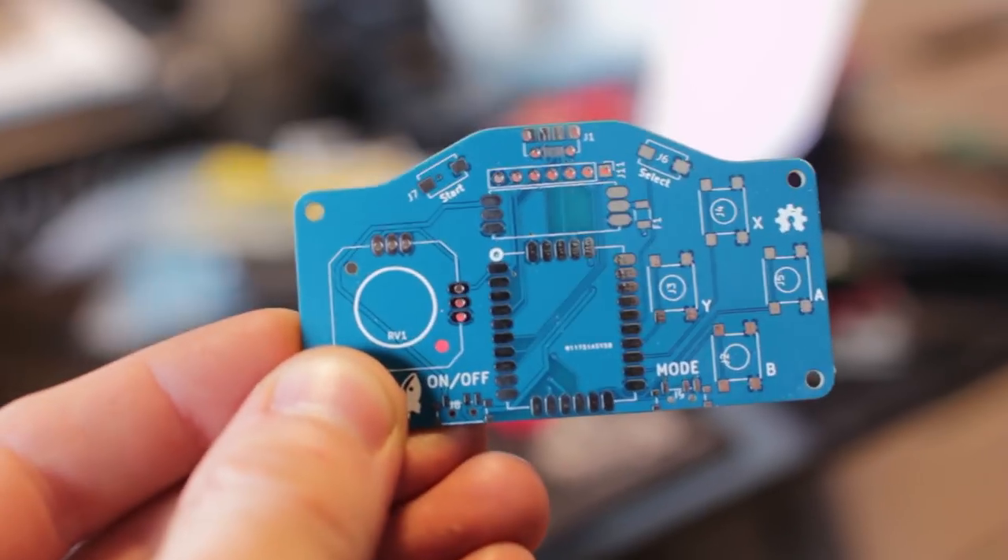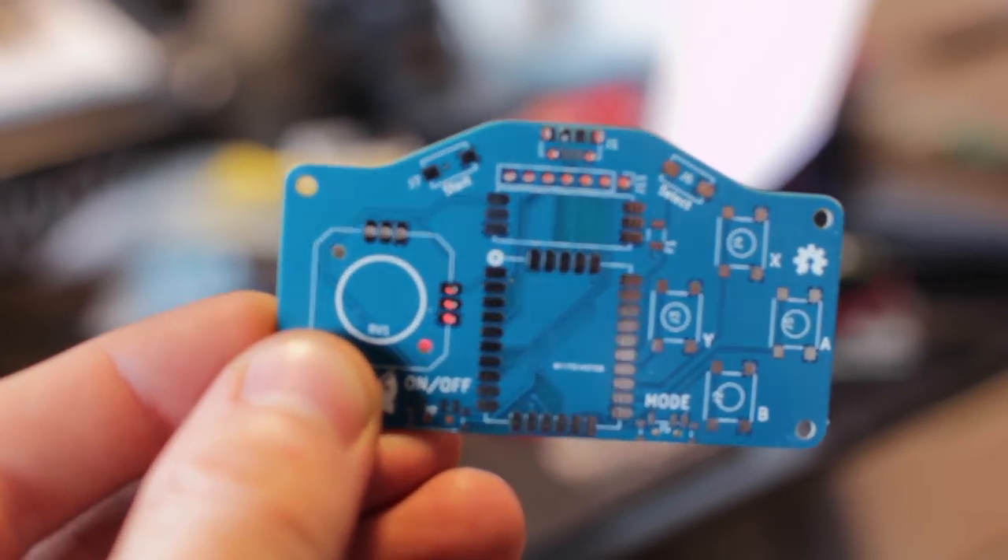This is the second one — it's like a little gaming controller slash gaming system where you can make games. It's kind of like the Argy Boy, pretty similar — basically the same thing. It's got a joystick and all that stuff, so let's get one built. It's super easy to build, and then we'll program a game and show you how the game controller works.